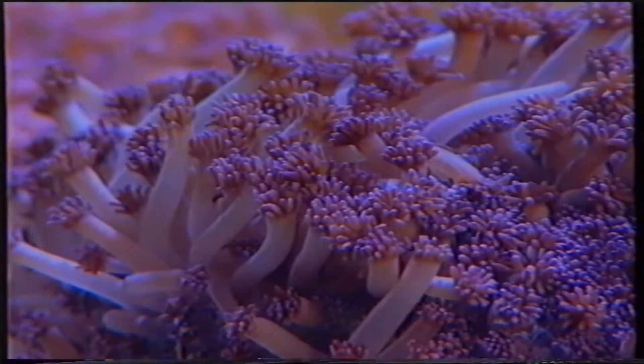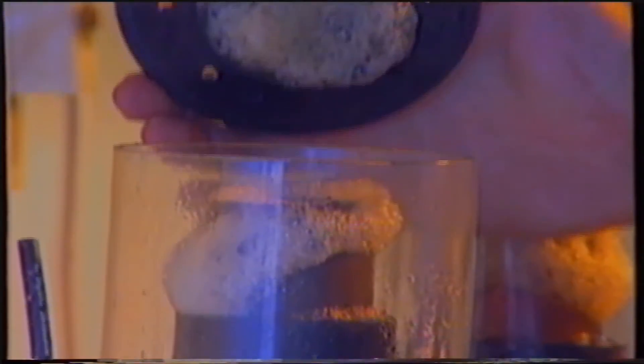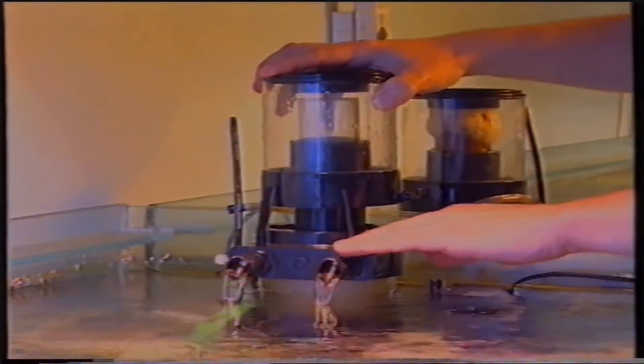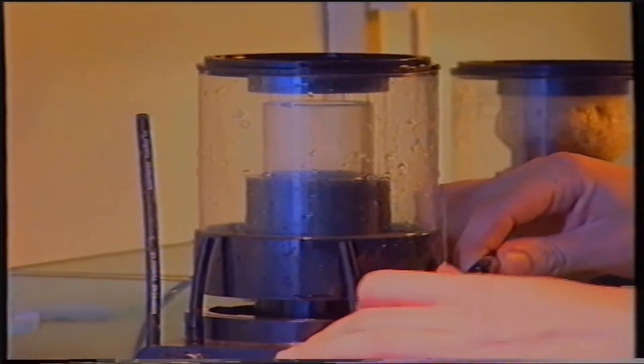Passiamo ora alle operazioni di manutenzione del filtro in un acquario marino. La pulizia del filtro avviene con le stesse modalità. Per quanto riguarda lo schiumatoio, accessorio non utilizzato nell'acquario d'acqua dolce, è sufficiente prelevare la vaschetta dove si raccoglie schiuma e sostanze inquinanti e sciacquarla abbondantemente. Non è possibile stabilire una regola generale per la pulizia dello schiumatoio: deve avvenire in base al ritmo di riempimento della vaschetta. Anche le pompe nell'acquario marino necessitano di periodica manutenzione, sufficiente eseguirla una sola volta all'anno.